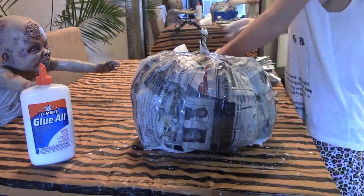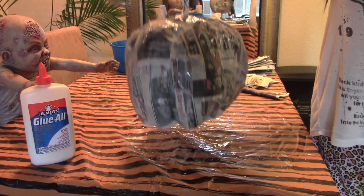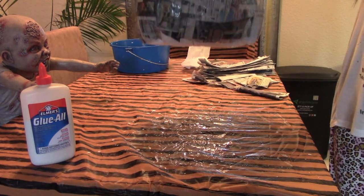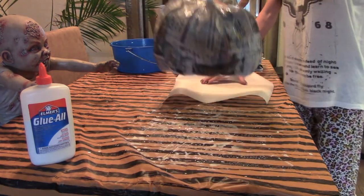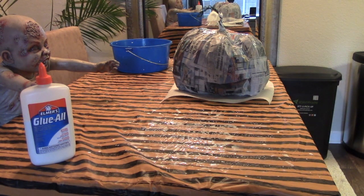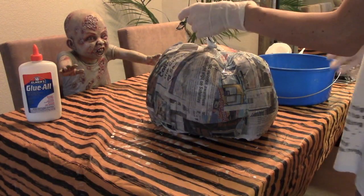All you're using for the mix is just Elmer's glue and water — that's it, no flour or salt. I actually did a test run with flour and salt and it didn't work out well, so definitely just do the glue and the water. Depending on your work surface, you might want to put a piece of parchment paper underneath your pumpkin so it's easier to pull off after the glue has dried — you don't want it getting stuck.